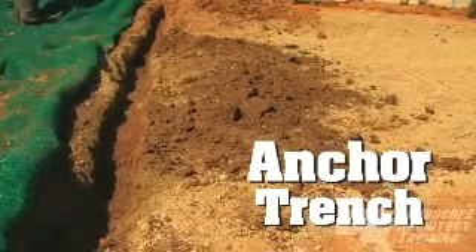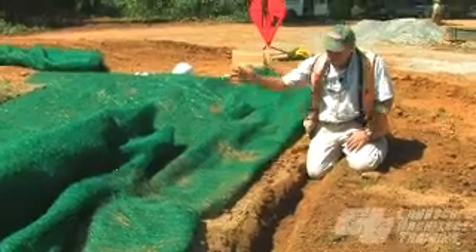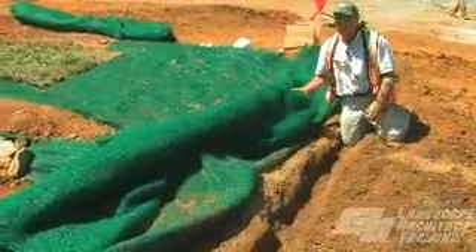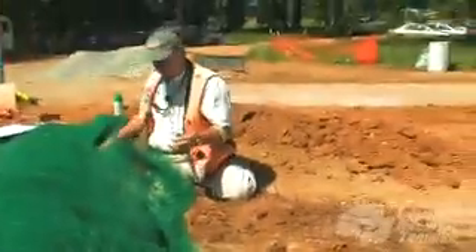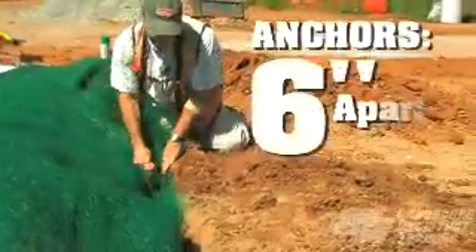The most important installation aspect of the TRMs is the anchor trench — this is the most important. The water's coming down and we want to make sure it doesn't get underneath the mat. The first thing we do is get the center roll lined up right down the channel. As we get it down in the slot, we put our anchor pins down into it, placing them every six inches apart.